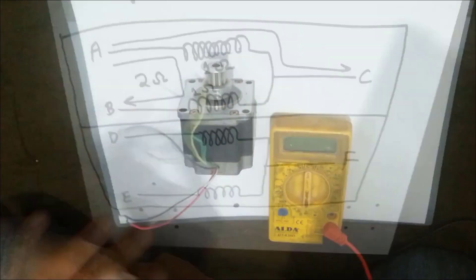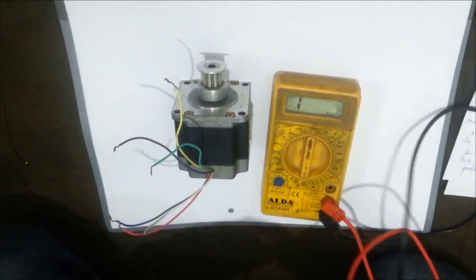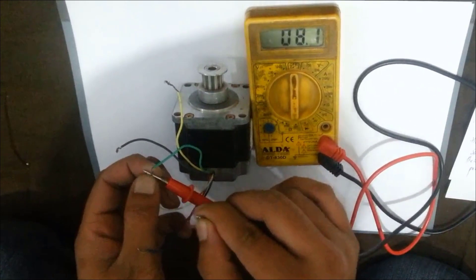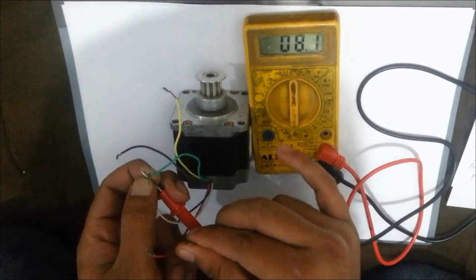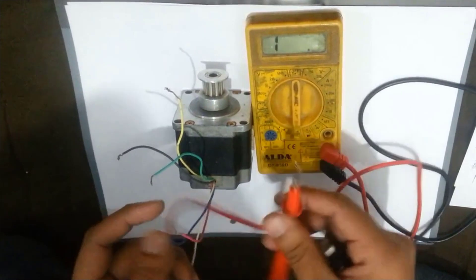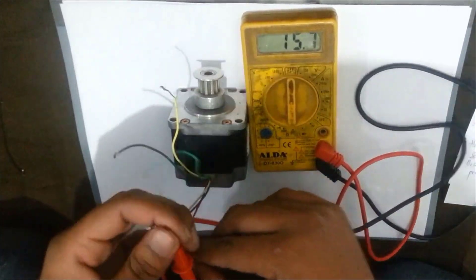Let us check with the multimeter. Turn the multimeter on and set it to 200 ohms. I am connecting the first probe with the white wire and the second probe with the pink one — you can see the resistance is around 8.1 ohms. Now disconnect this wire and connect it with the blue one — the resistance is again the same, around 8.1 ohms. Which means the white wire is common among these three wires. Let us check the resistance between the blue and the pink wire — it is around 16, which is almost double the earlier resistance.